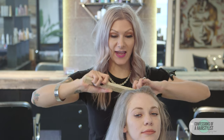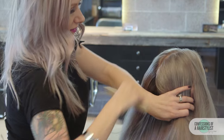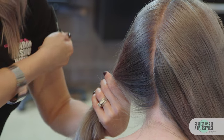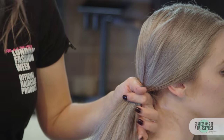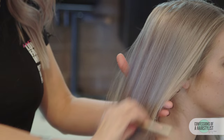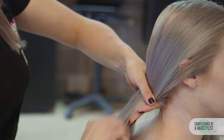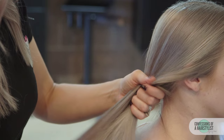Moving on, we're going to divide the hair in half from the hairline all the way back to the nape of the neck. Clip away one side for later and work with one side, pulling it all the way back. Some models at the show didn't have long enough hair, so we plugged in extensions and then braided them together with their natural hair.